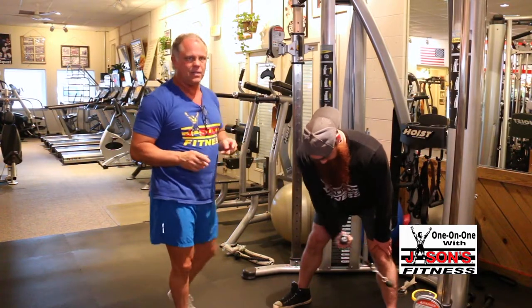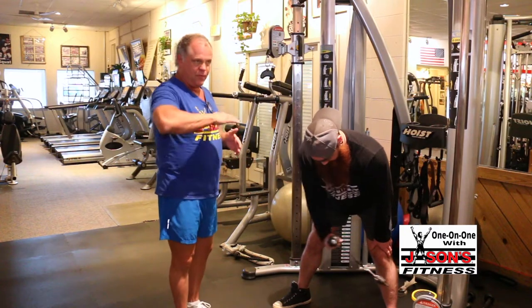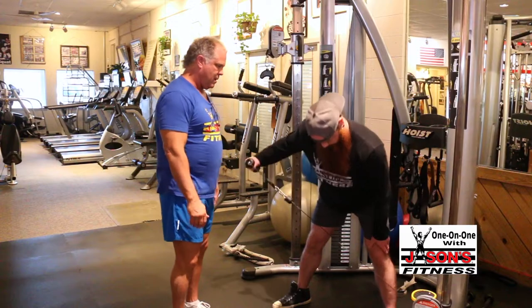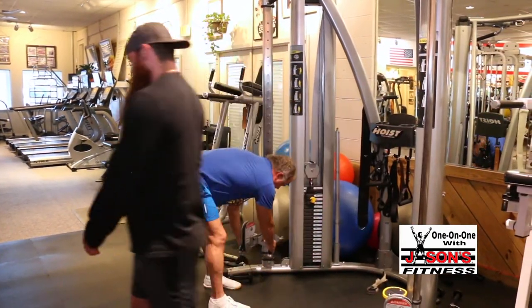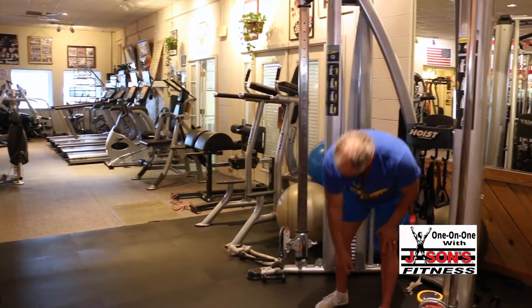Especially for athletes — tennis players, oh my god. For a tennis player, this exercise — both versions of it — you've got to have this. Let me show this quick because this machine is awesome and I just want to show this version.